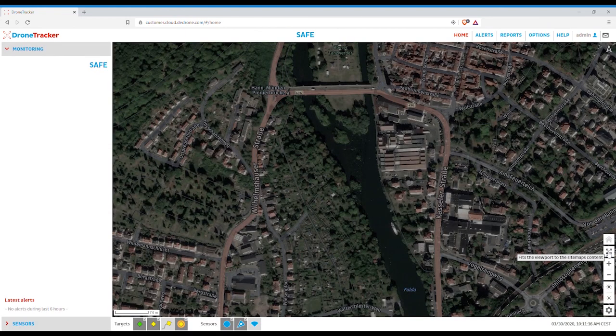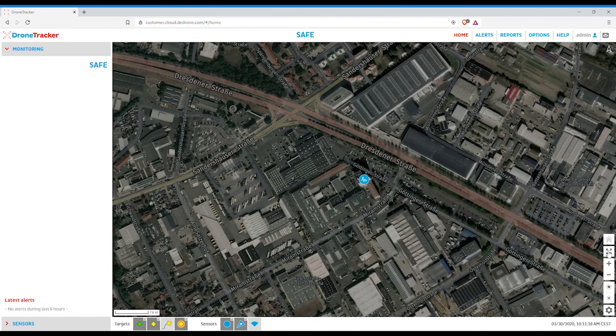That's it, the system is now completely set up to detect and classify all drone activity around the clock.